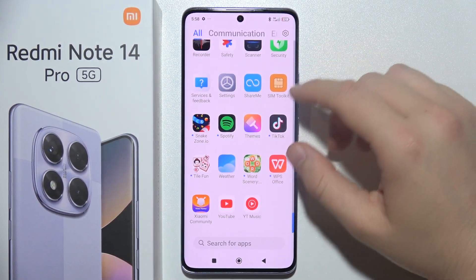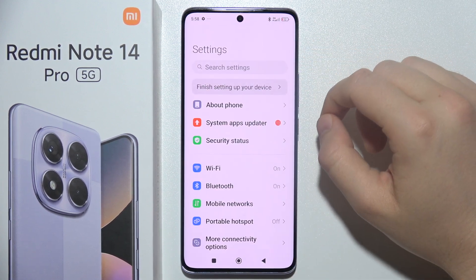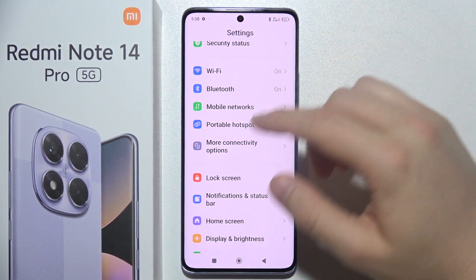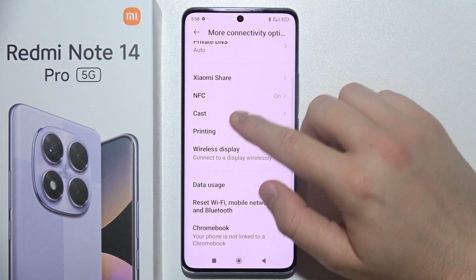So if you are sure that you are connected, then you have to turn on your TV right now and open Settings on your phone. Then go to More Connectivity Options and navigate into Cast.